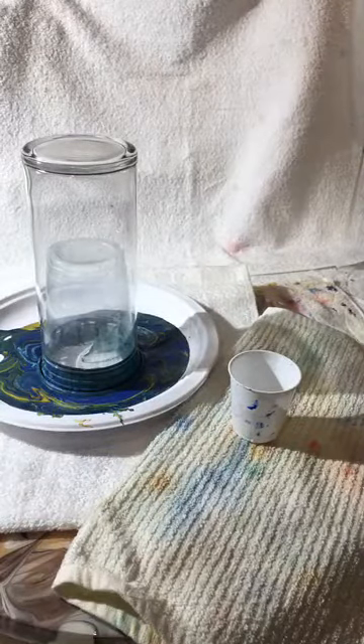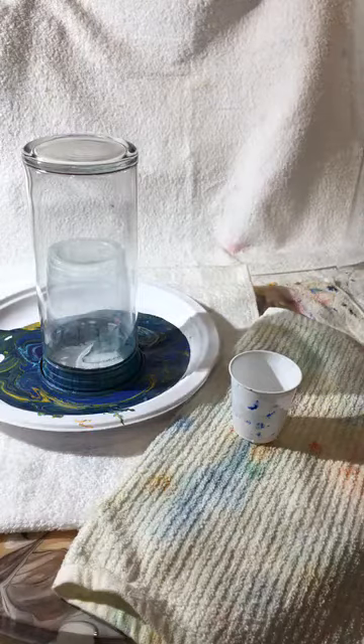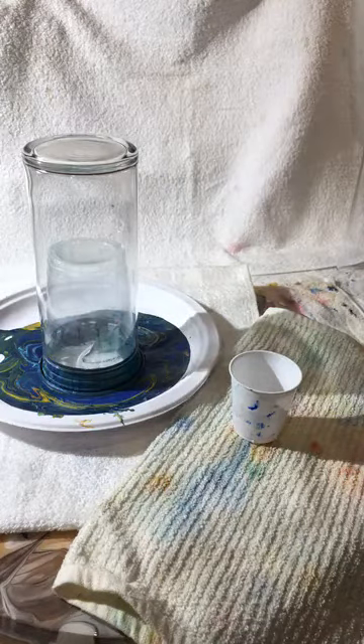Okay, so we're live. We're just going to go ahead and do that because it just wants to go live and I'm not going to fight it. I'm just going to go ahead and say we're going to do a painting pour on top of a vase.